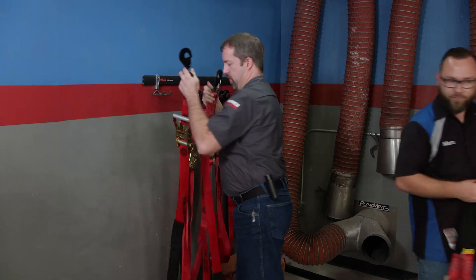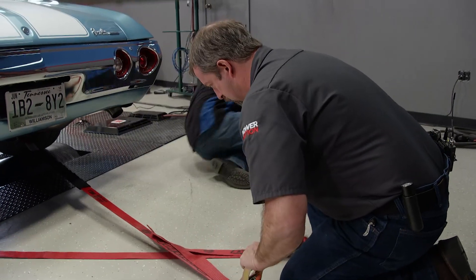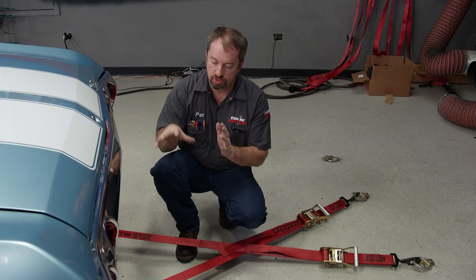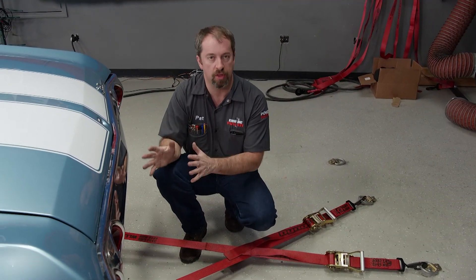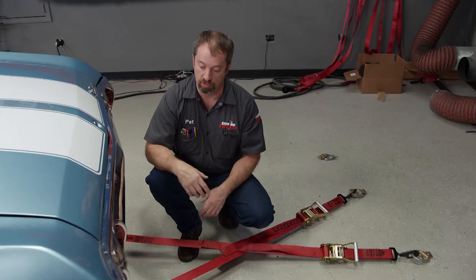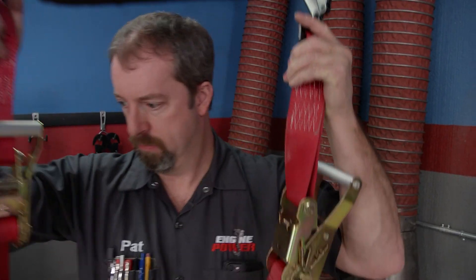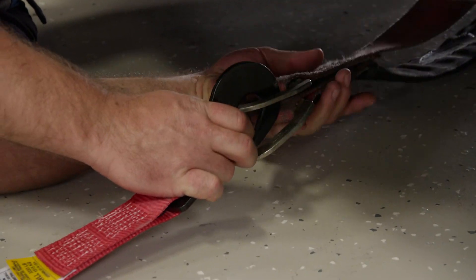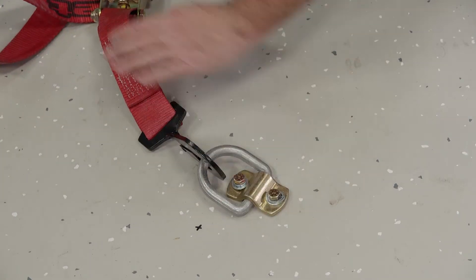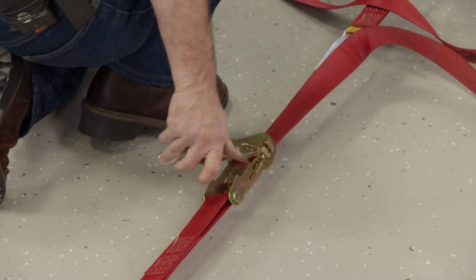Be certain you have straps rated for the job. We get ours directly from Dynojet, so there is no questioning their capabilities. One of the important things is not only to hook to something that's solid on the car, but to make sure the straps are not near anything hot like the exhaust — you sure don't want to burn through one in the middle of a run. Anytime you strap down anything using a ratchet strap, always have plenty of strap wrapped around the ratchet spool. This will ensure a good clamp load that does not loosen during use.